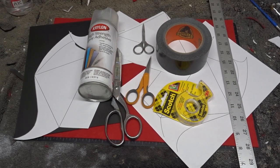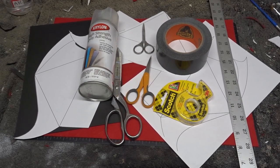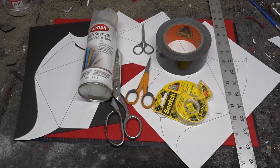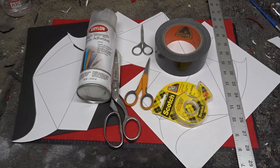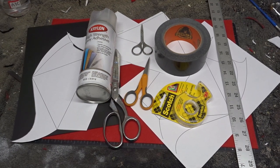Hello and thank you for tuning in. This video is going to be on how I made my Ghost Cardinal Copia Beretta hat. I hope you enjoy the video. Thank you for watching and let's get into it.